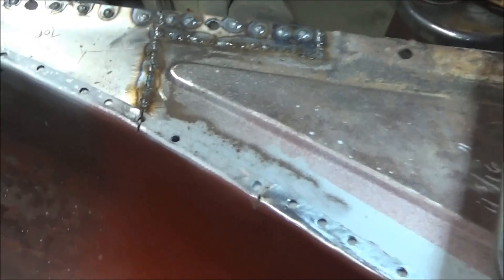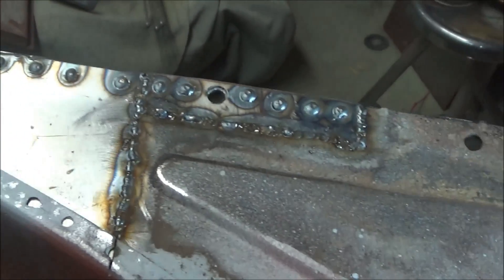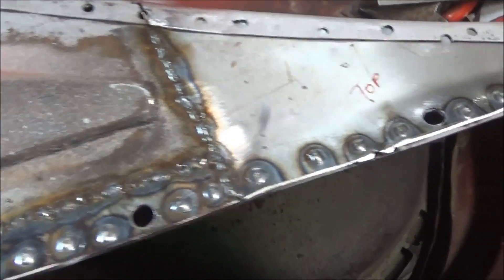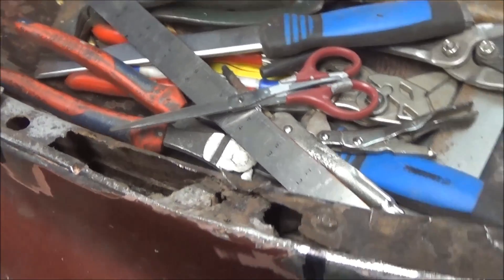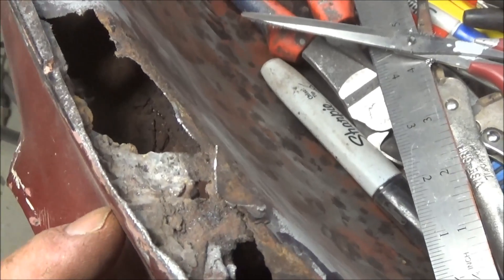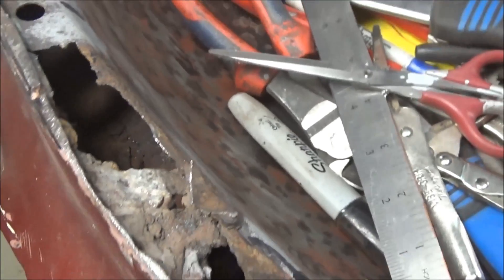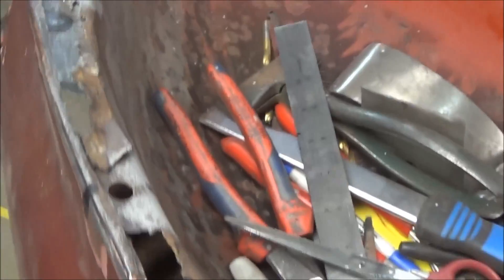Just coming up to eight o'clock, quick update before dinner. We've got that patch welded in there — obviously not ground yet, but it looks pretty good. We're getting there slowly but surely. We'll probably come out a little later, grind this down, and continue moving up into this area. It'd be nice to make it up to here tonight but we'll see. I've also got a bunch of lead in there — probably a seam here that I've got to get the lead out of.